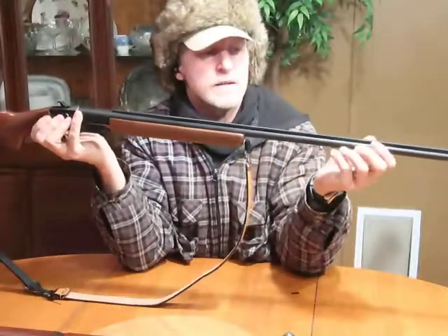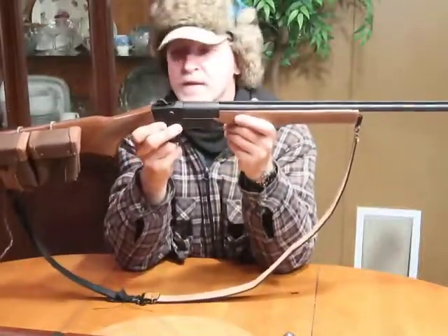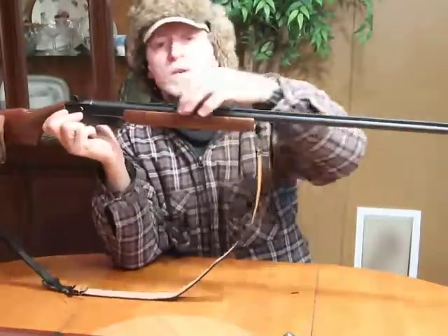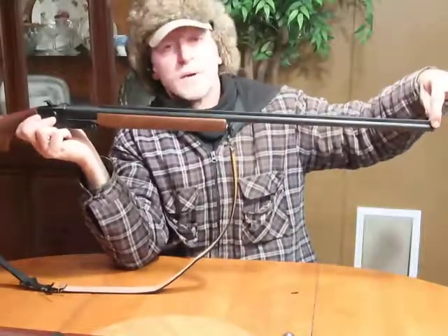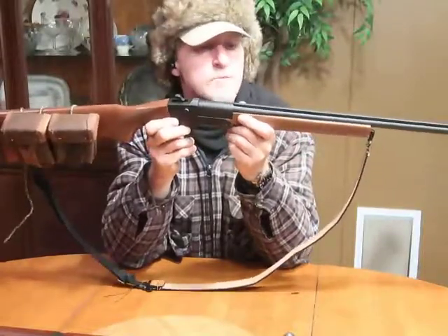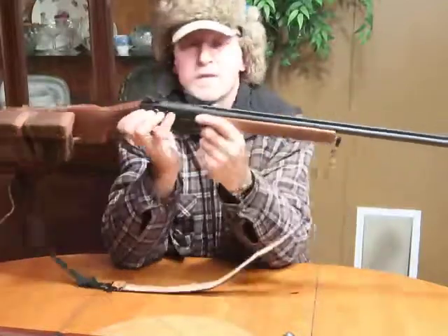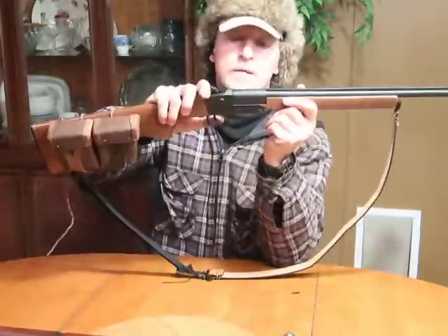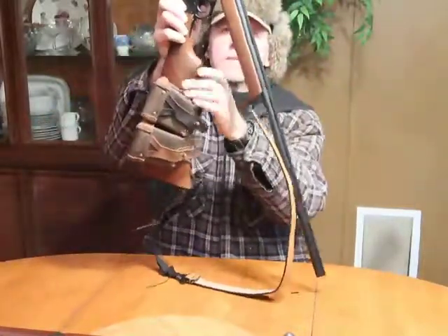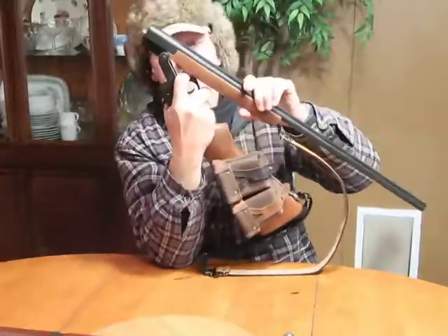I haven't cut the barrel length at all — I like it longer. Back in the old days of turkey shoots, the longer the barrel the better for pattern. Goose hunters would have real long barrels too. Now everybody's cutting them short for convenience, to fit in a backpack, and I understand that — but I like it just the way it is.